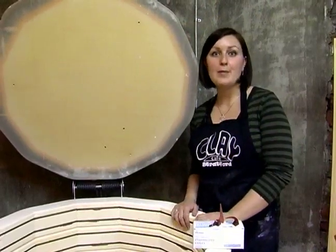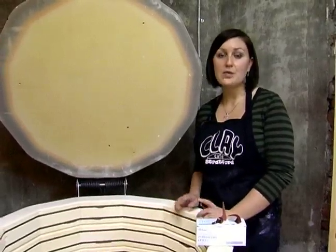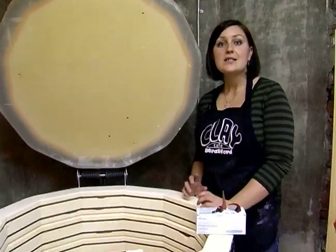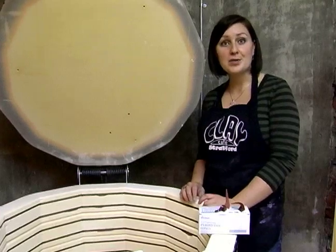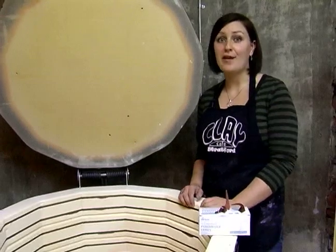Here at the kiln, we're going to talk a little bit more about the different cones. The bisque fire, when pieces go from greenware to bisque, is fired at a cone 04. Cone 04 is a temperature that gets up to about 2008 degrees Fahrenheit. Cone 06, which is generally a glaze fire, peaks at about 1873 degrees Fahrenheit.